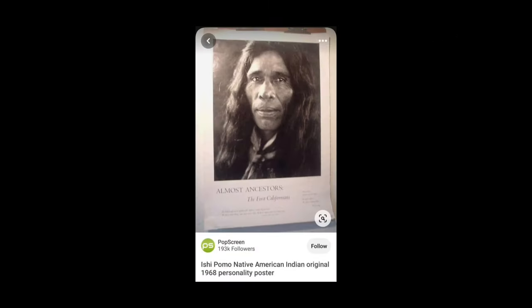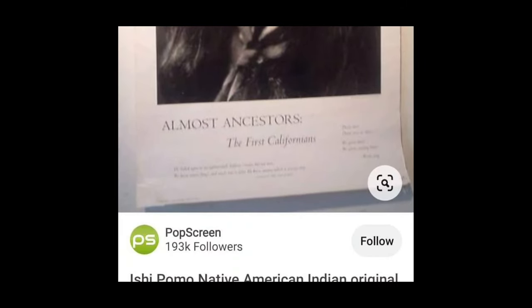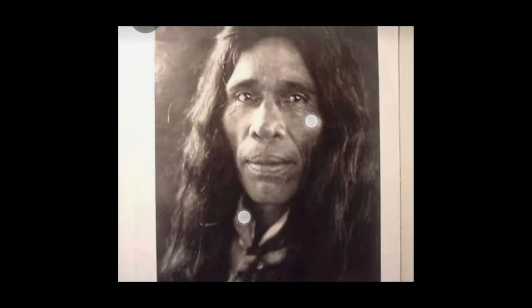And then even here you have 'The Almost Ancestors — the First Californians.' Let's get a good look at who he looks like to you today. Does he look like the Mongolians, the white Mexicans, or does he look like the black Americans who should be labeling themselves as actually Indians?